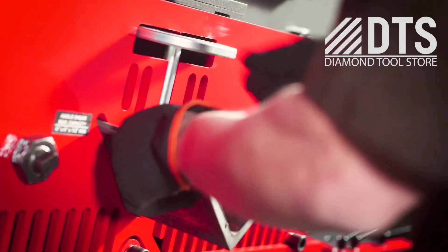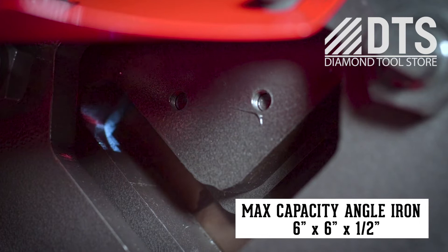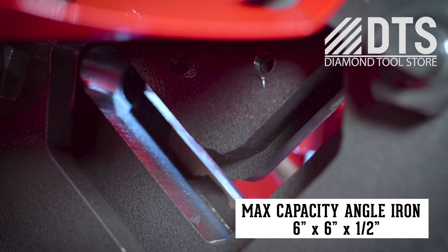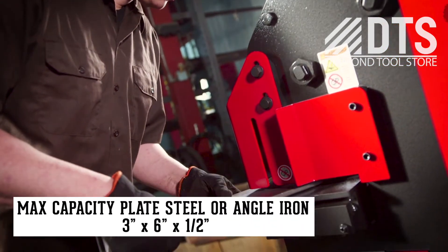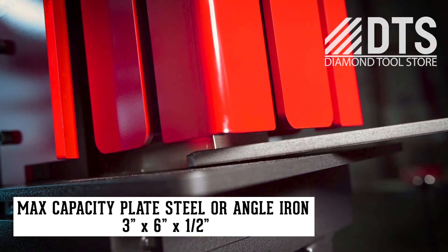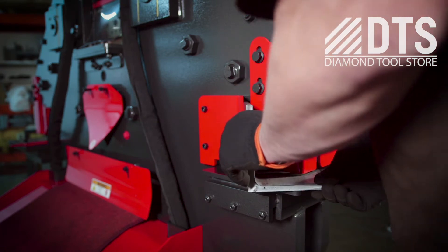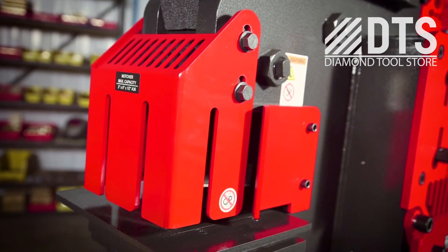Designed to shear both thick and thin angle iron, the angle shear blades include two cutting radiuses. The dedicated copra notcher is capable of taking notches ranging from a small corner to large notches out of plate steel or angle iron, and includes specially designed guarding for quick and clean 45-degree notches.